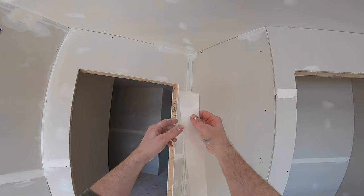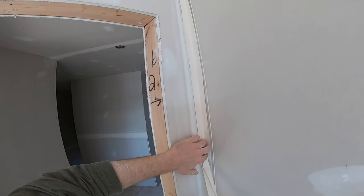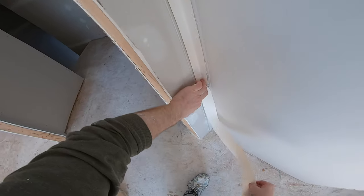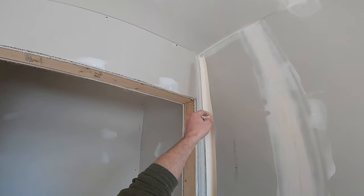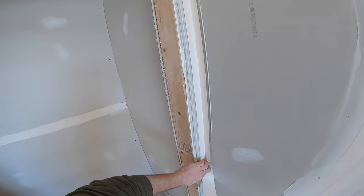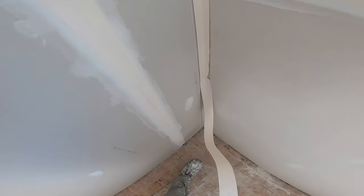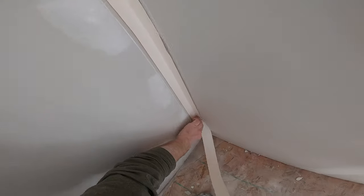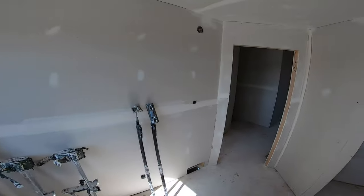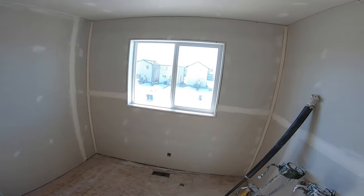Now I take the tape, and I just crease it, then feed it to the top, and bring it down to the bottom. I'll just quickly repeat this — I'm going to speed the video up. That just took about 30 seconds. Tape is on.